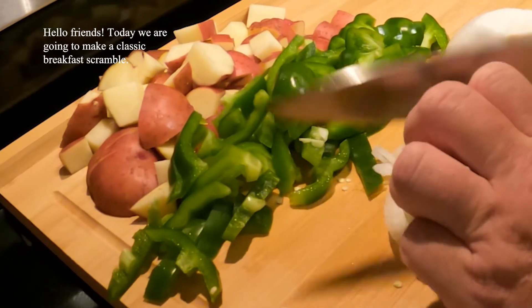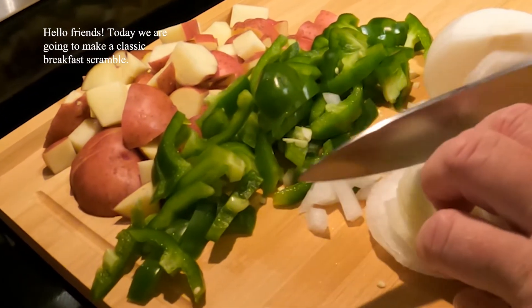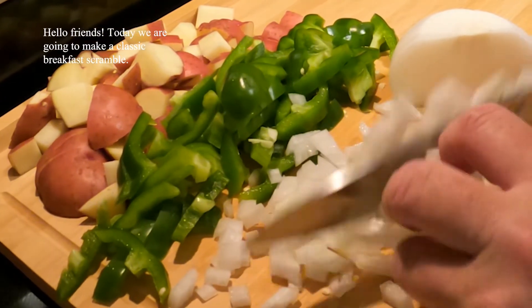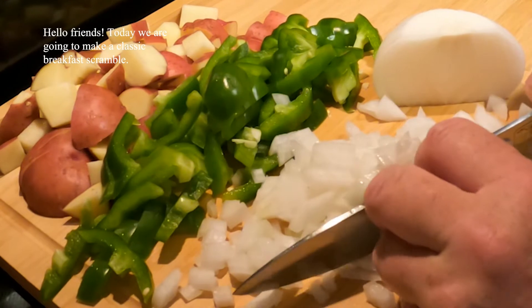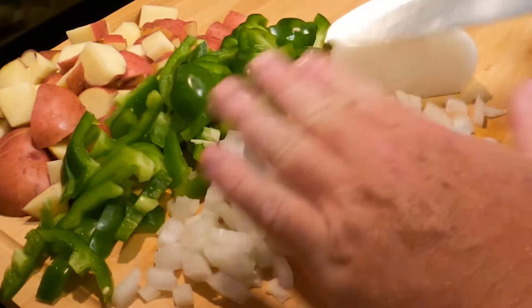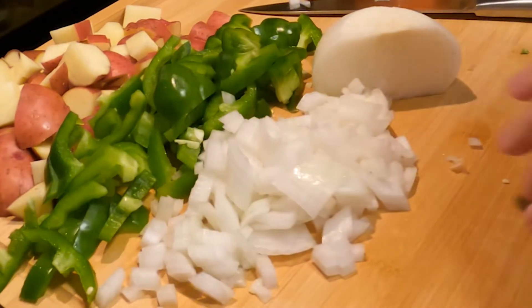Hey folks, today we're going to make a classic breakfast scramble. This is one of those recipes you can throw in a lot of extras and feed a lot of people pretty simply. It's great for when you have company over and you just need to feed the in-laws, the brothers, the sisters, your friends, etc.